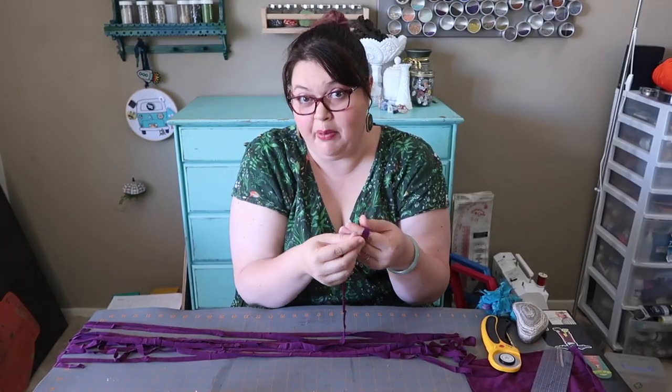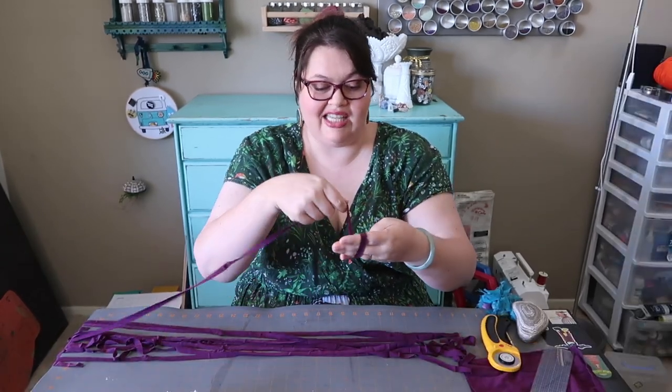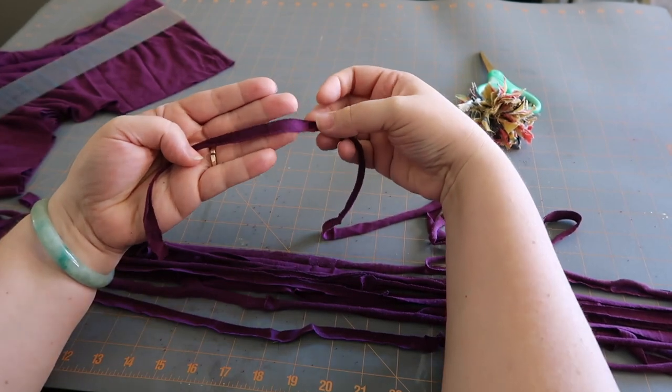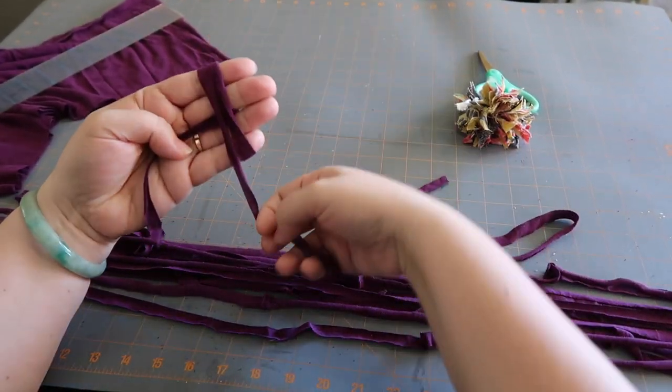I just use my hand to wrap the pom-pom. I leave a little tail out so I can tie it together, but I just keep wrapping and wrapping. I'm gonna lay the yarn in my hand, go through my fingers and hold it, and then come up and around and start wrapping here.